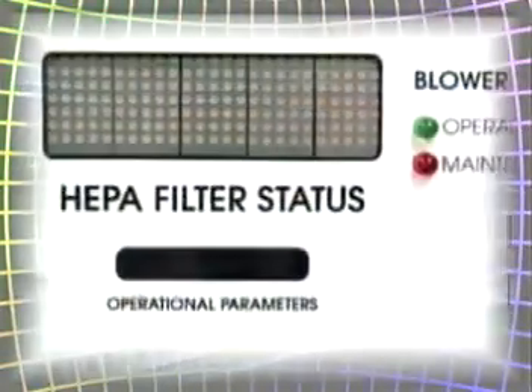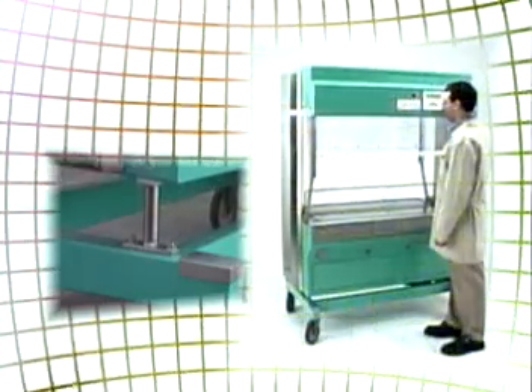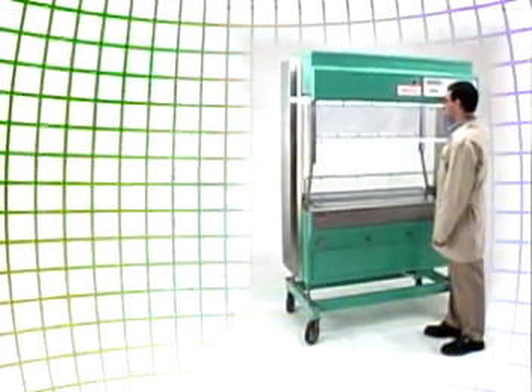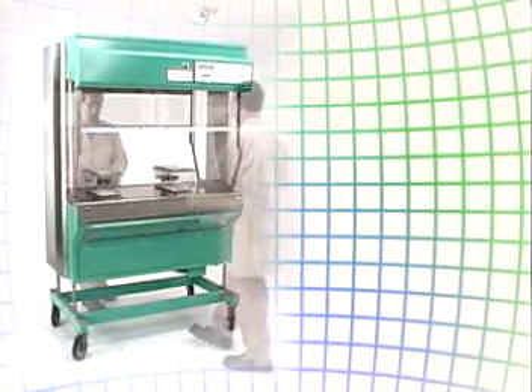This compact mobile unit features easy-to-view digital displays and controls, providing pre-filter and fan status. Its adjustable work surface height ranges from 32 to 41 inches, and the unit may be operated from either side, streamlining your workflow.